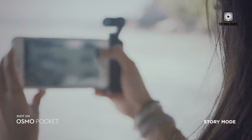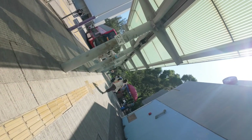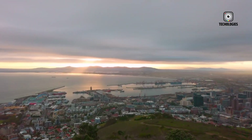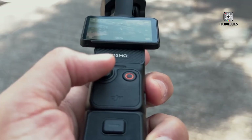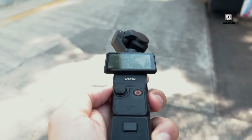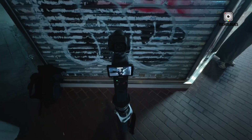The Osmo Pocket 4 also brings new intelligent shooting modes to simplify professional filmmaking. Features like AI-assisted framing, focus peaking, and zebra patterning assist creators in achieving perfect composition and exposure even in challenging conditions. The camera's smart autofocus tracks both human and animal subjects, allowing solo operators to achieve cinematic results without relying on a second camera operator.